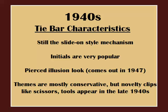Let's dive into the 1940s. Tie bars are still made with the slide-on mechanism. Initials on jewelry become increasingly popular. You'll see many of the major jewelry companies like Swank, Hickok, and Anson come up with their own unique initial designs, which they transfer over to other pieces of jewelry as well, including on belt buckles, key fobs, cigar boxes, and much more. The illusion of the pierced look tie bar comes out in 1947 — even today, these are probably the most sought-after vintage tie bars. Lastly, we start to see the emergence of a wider variety of novelty themes, mostly occupational-related like barber scissors, saws, and garden spades.